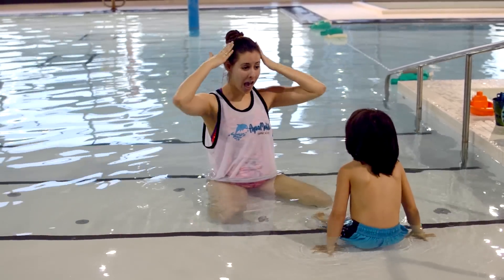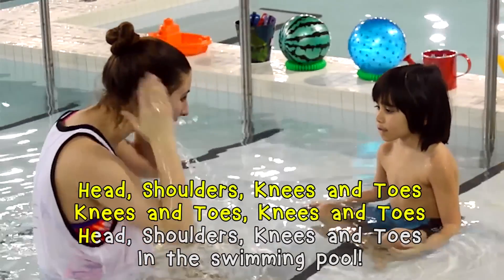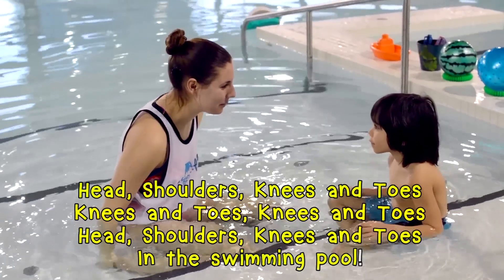Okay, ready? Here's how it goes. Head, shoulders, knees and toes, knees and toes, knees and toes, head, shoulders, knees and toes in the swimming pool.